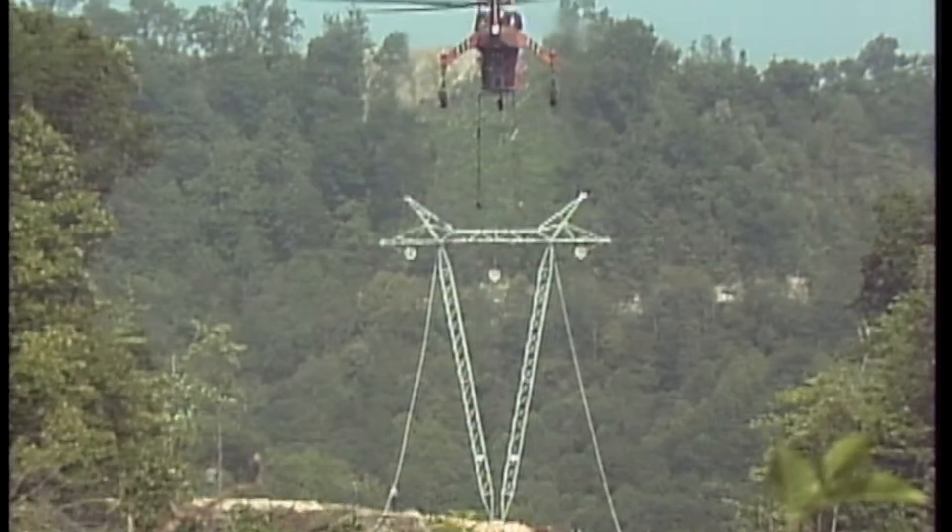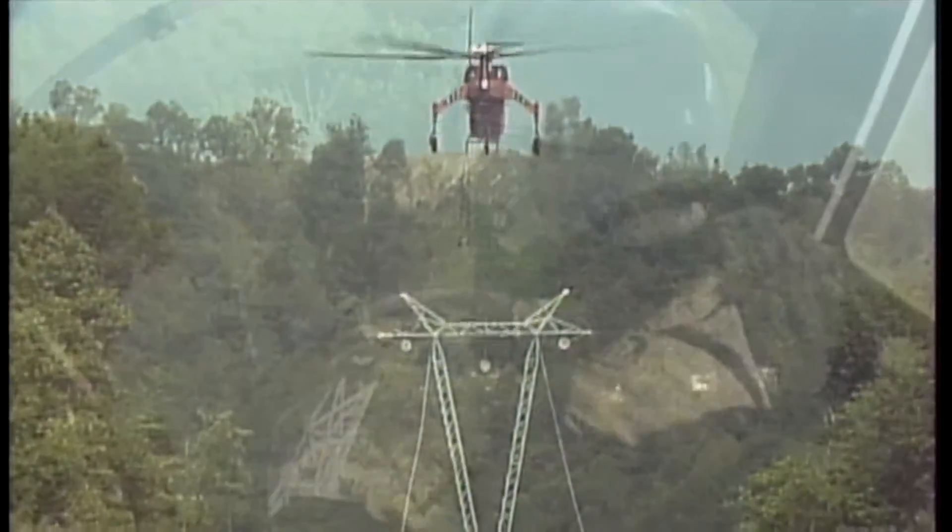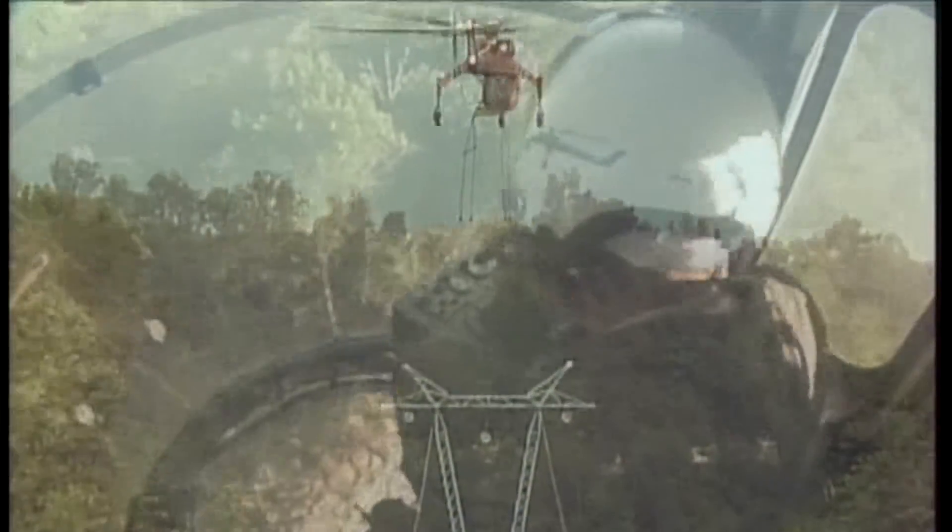When the last of the guides is secured, the helicopter crew releases the connecting hooks and the tower stands on its own.